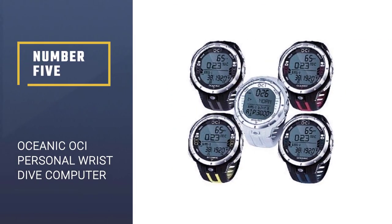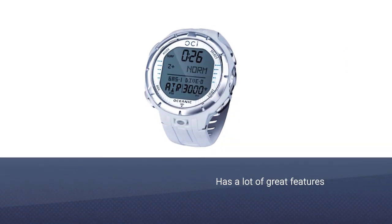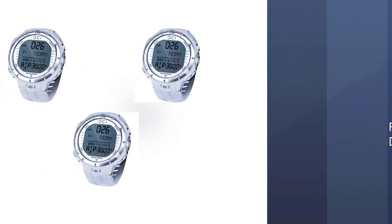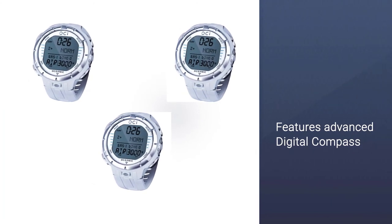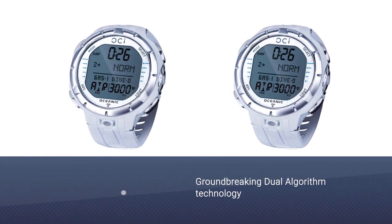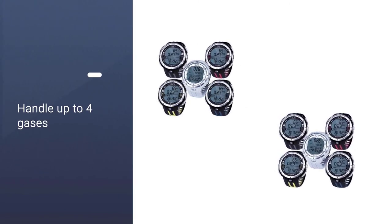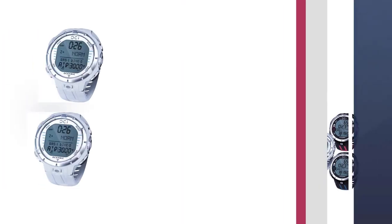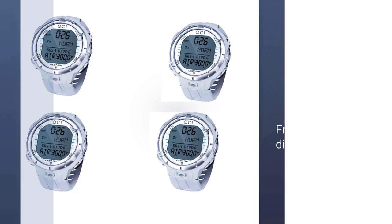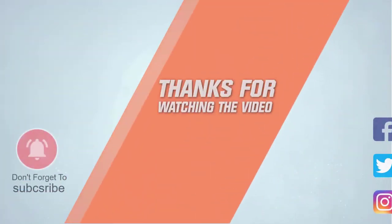Number five: Oceanic OCI personal wrist dive computer. It is slightly cheaper than a Suunto D6i at around $650 and has a lot of great features and looks good. Tech divers prefer it over Suunto a lot of the time. It features an advanced digital compass with north reference, auto home, and declination adjustment. The OCI is powered by groundbreaking dual algorithm technology and can handle up to four gases, calculate nitrogen during a free dive, enable you to select between salt or fresh water, and it even automatically adjusts your altitude.